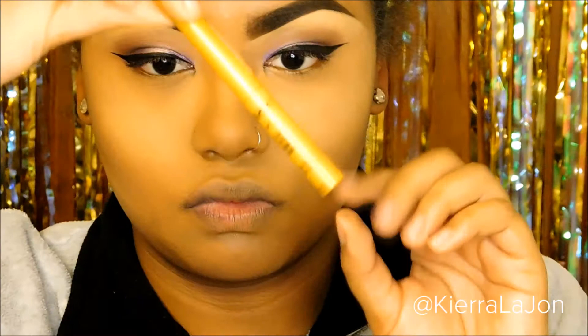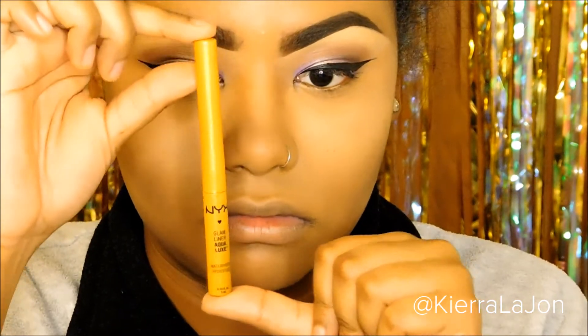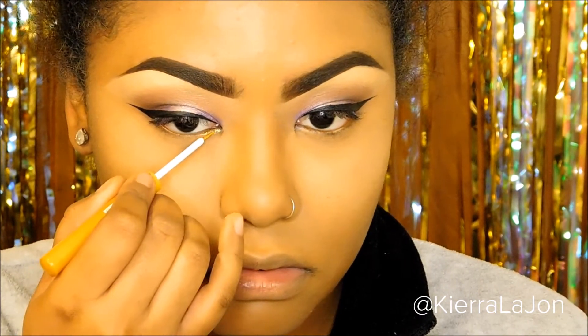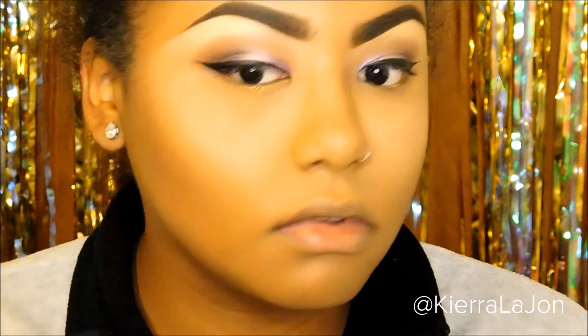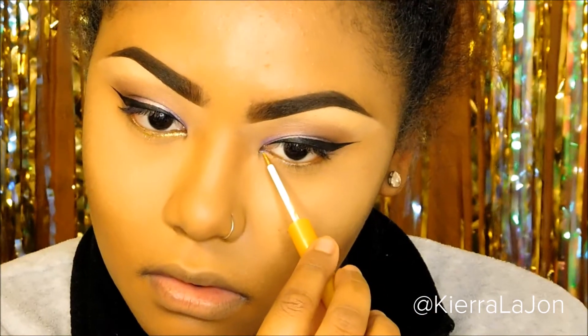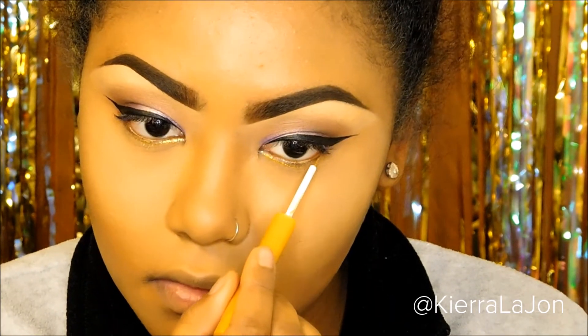Now that everything is nice and blended, I have my eyeliner on and my foundation. I'm going to go in with this NYX glam liner and line the bottom lash line. You can totally skip this step if you don't like it, but I thought it needed a little bit more pizzazz so I just put that on the bottom lash line.